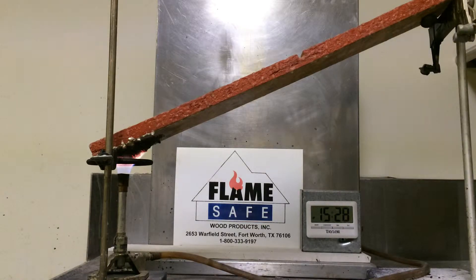The ASTM D3806 test is sometimes used as the equivalency test for the ASTM E84. This test usually runs approximately four minutes. We are going to run the test for a little bit over eight minutes to show you the effectiveness of FlankSafe's fire retardants.